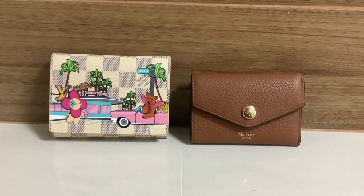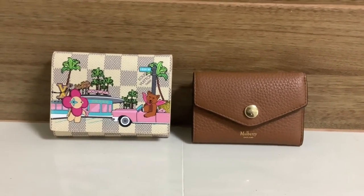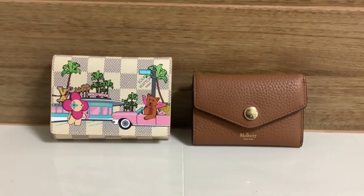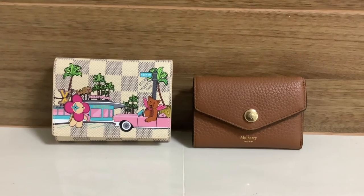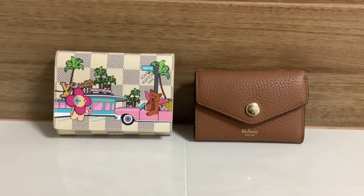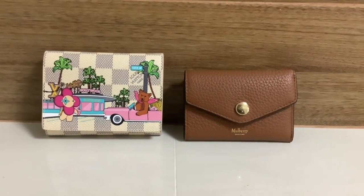I cannot use the Victorine wallet as I feel I need to keep it clean. For the Mulberry, I feel that even though I use it a lot, I will always be able to buy a new one of a similar model or another good model. I don't need to keep it because it is made for use and not for collection. Thank you very much for watching — let me know which one you prefer, and have a nice holiday. Bye bye!